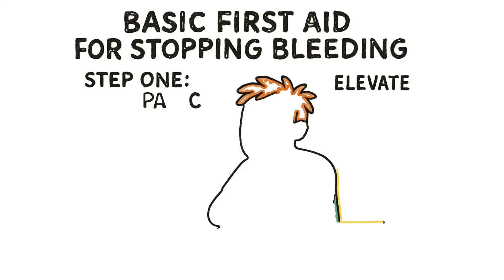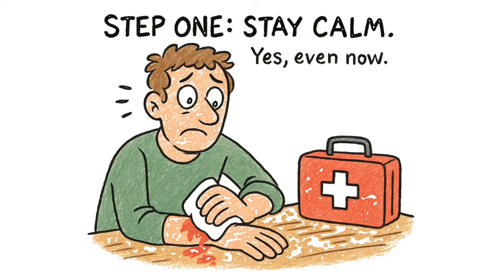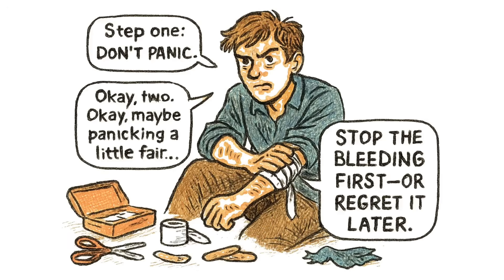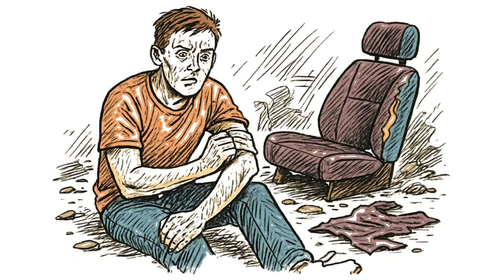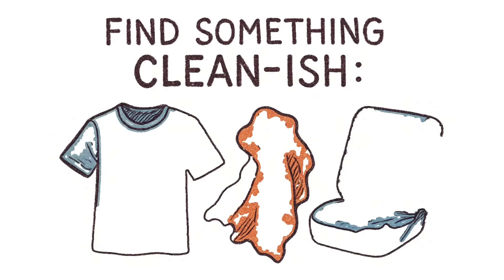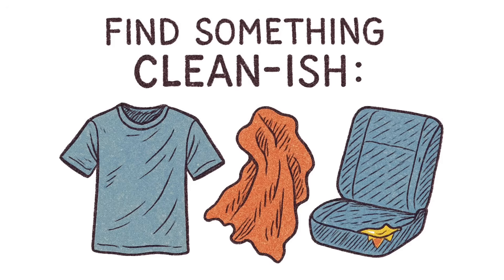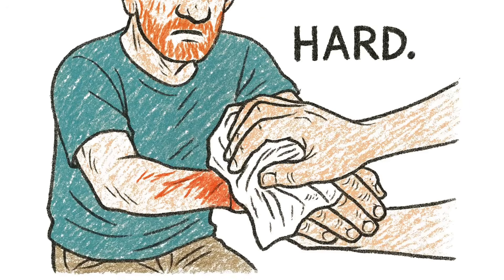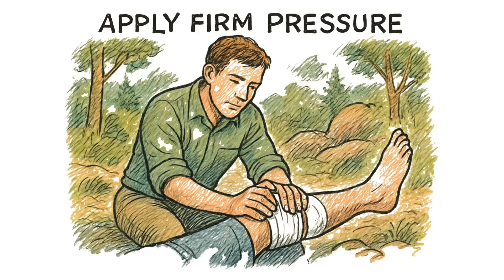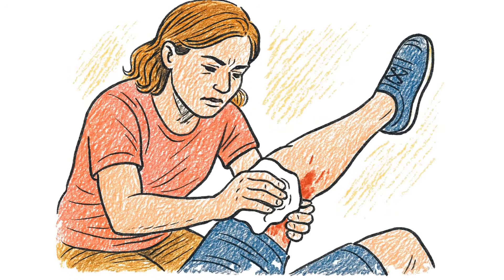Stop the bleeding first or bleed out like an idiot. Step one: don't panic. Step two: ignore step one because you're definitely panicking. Blood is leaving your body faster than your will to live. You need to stop it. Find something clean-ish — a shirt, a rag, a torn piece of upholstery from a car seat. Press it directly onto the wound. Hard. Like you're trying to smother a small fire. Because that's basically what you're doing.